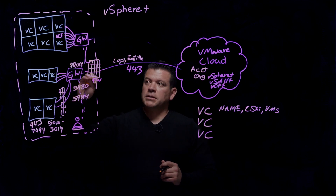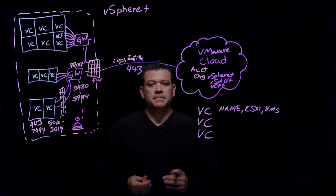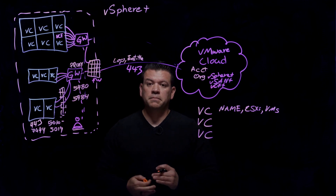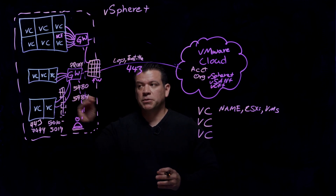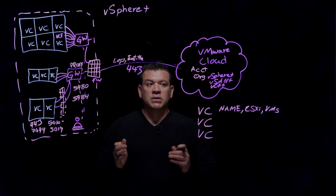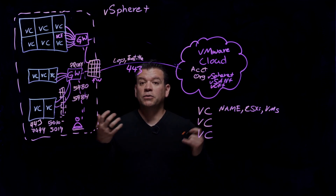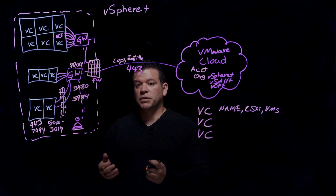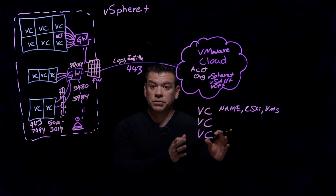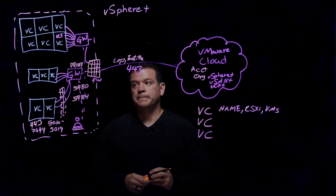From a security standpoint, customers often ask: now that I have to deploy these Gateway VMs, with only two admins and a lot of work, who takes care of them? We do auto-updates on those Gateway Appliances. As new features come out, we'll automatically update those Gateway Appliances for you, and those features will be exposed to you. The next time you log in to your VMware Cloud account and organization, you'll see those features already on your dashboard for vSphere+.